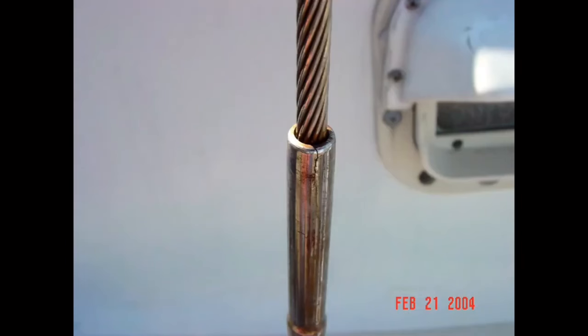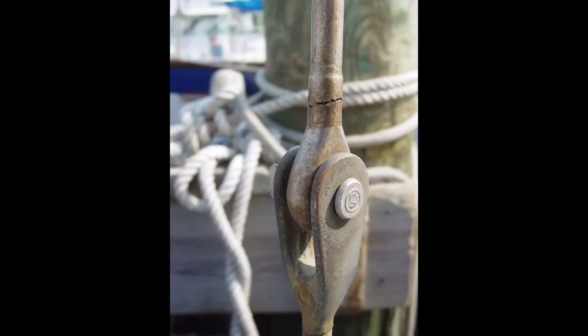While vertical cracks in swaged fittings are bad enough, horizontal cracks are even worse and indicate the need for immediate corrective action. Unlike vertical cracks, which are typically caused by internal corrosion, horizontal cracks are generally caused by metal fatigue. Such fittings have no safety margin for error, meaning they can fail at any moment and must be replaced before placing the vessel in service. If you see either of these issues, you should also inspect the rest of the vessel's standing rigging, as it's very likely the same age and prone to similar failure.